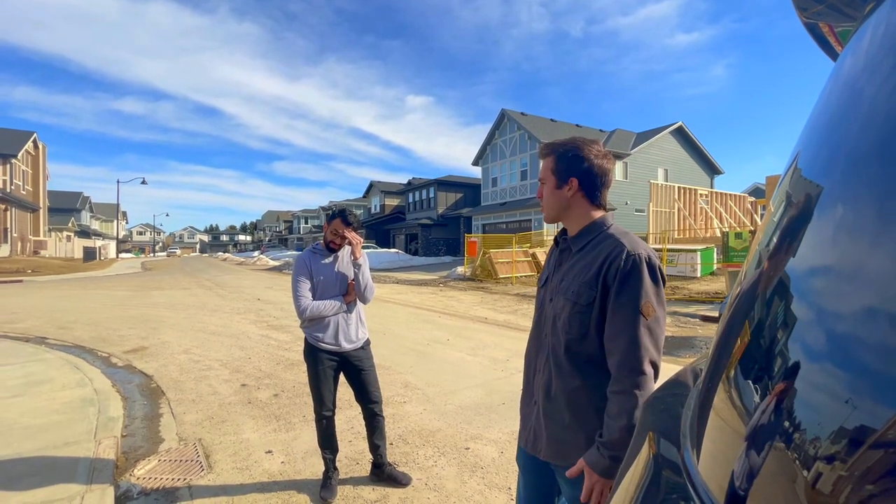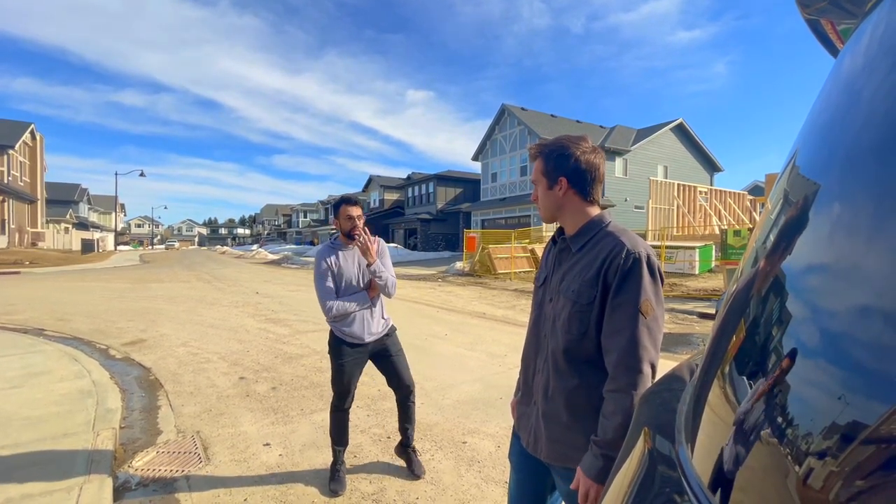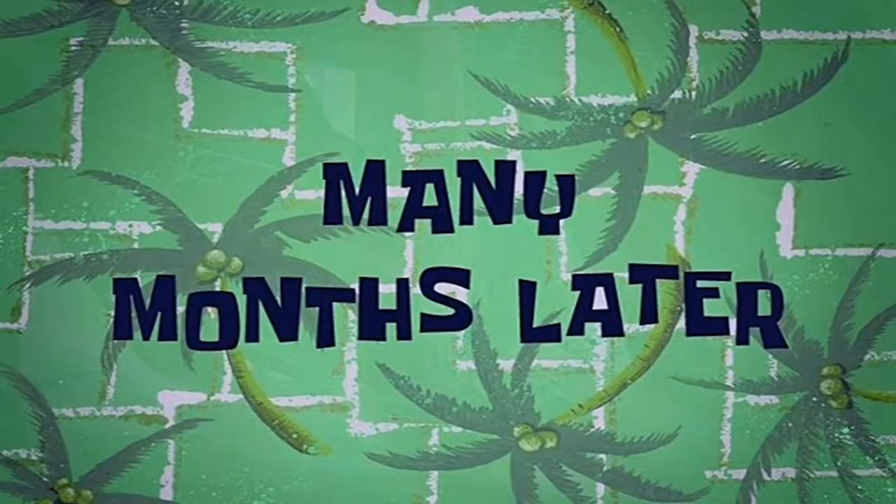Man, that took way too long. I know, man. We're late. There has to be a better way to do this. Let's go. Many months later.